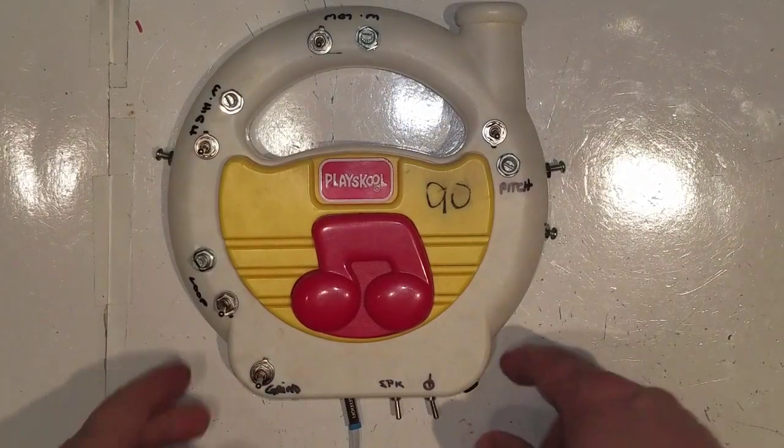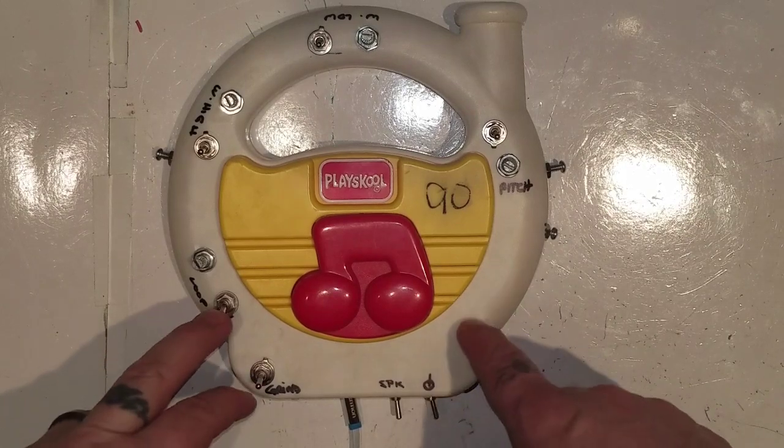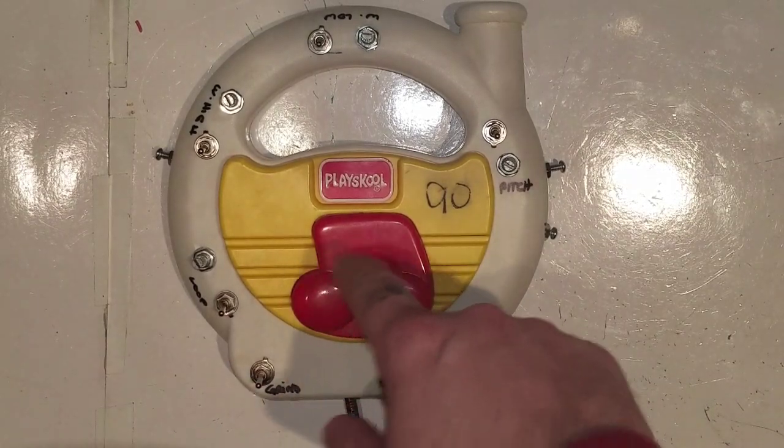Hello, how are you? I've got a new toy, a new one I've mucked about with, a little play of school. One button thing — the button doesn't work right now because I broke it.